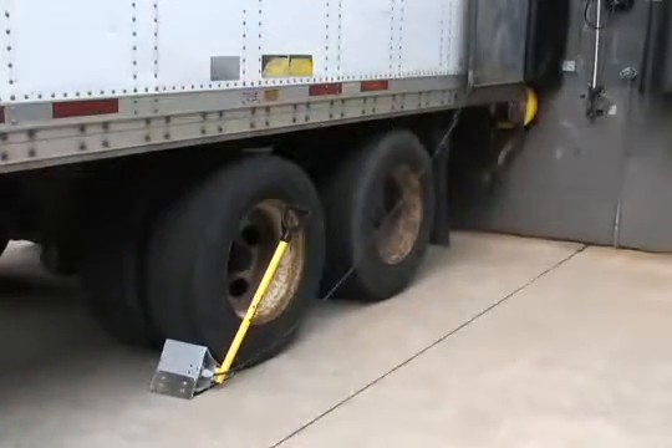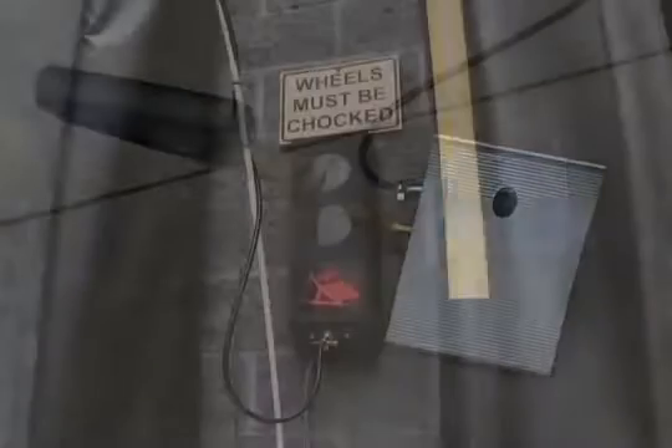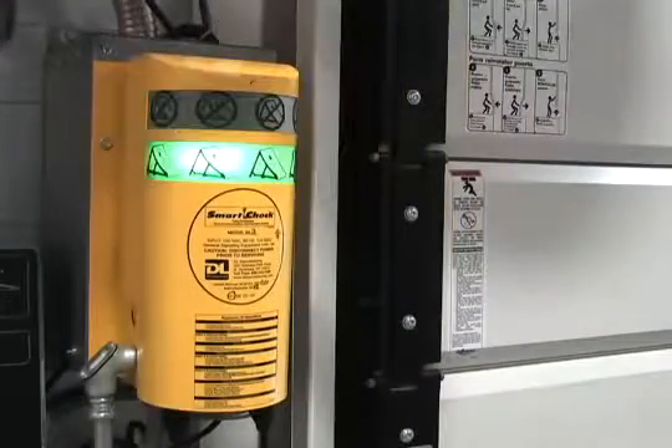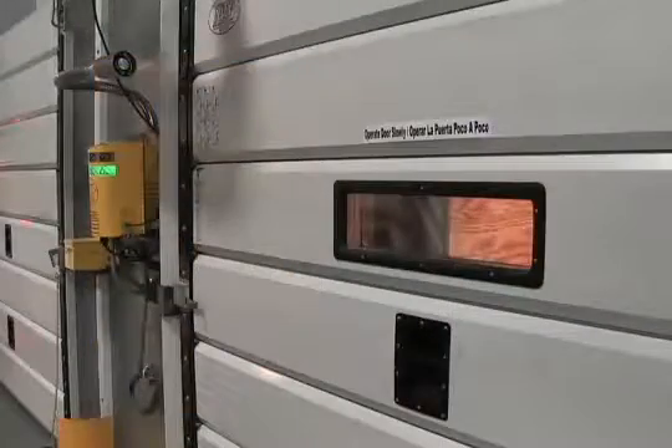Once the truck is properly chocked, the ultrasonic photo sensor triggers the outside red chalk icon to light up, letting the driver know the chalk is safely in place. At the same time, the inside green LED light indicates to personnel inside that it is safe to load or unload the truck.